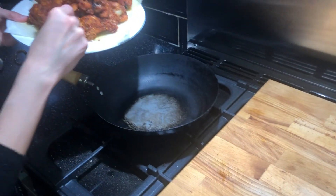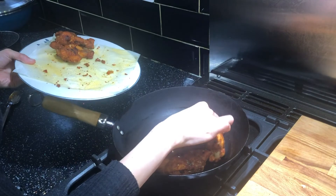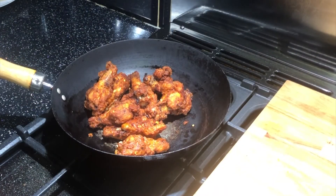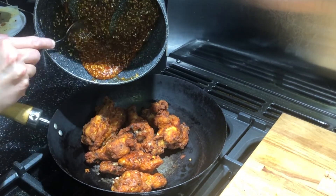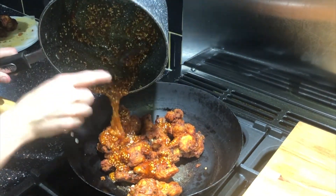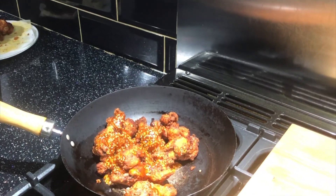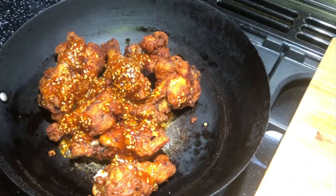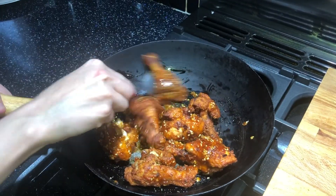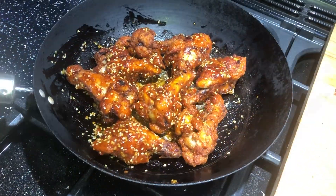In a large pan, add your chicken wings and pour over the spicy honey glaze, then add a drop of soy sauce. Mix thoroughly to ensure all the wings are well coated, and that's all done.